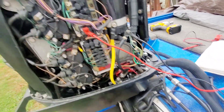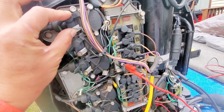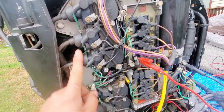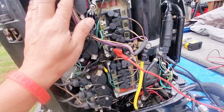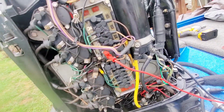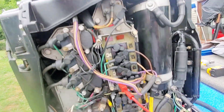I tested all the coils. I got 0.2 to 0.3 on everything on coil, and then the output was 900. So all the coils are good, which leads me to believe that it is the stator, which is unfortunate because that is the most expensive part.